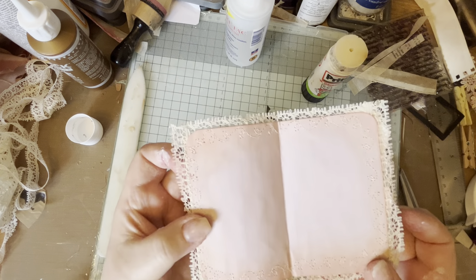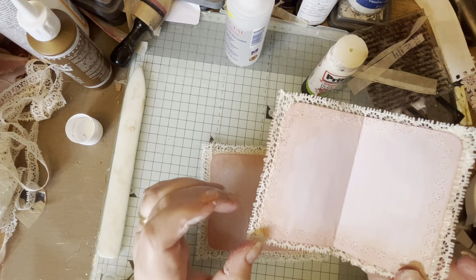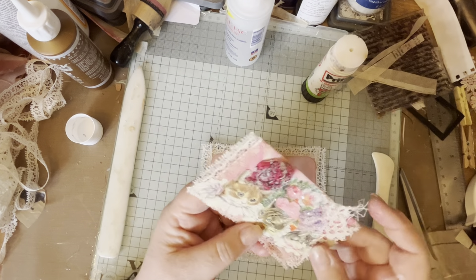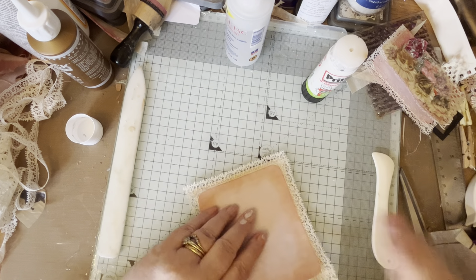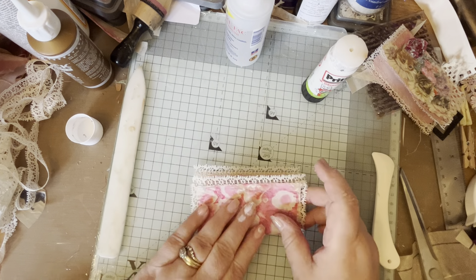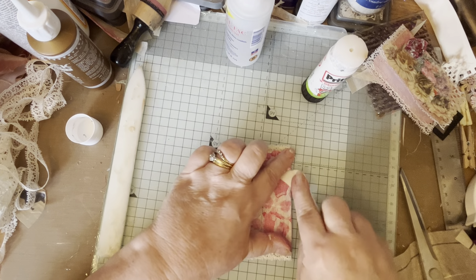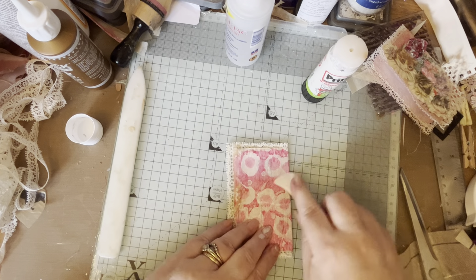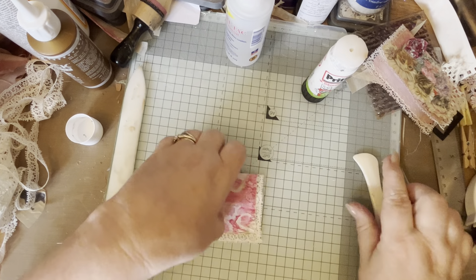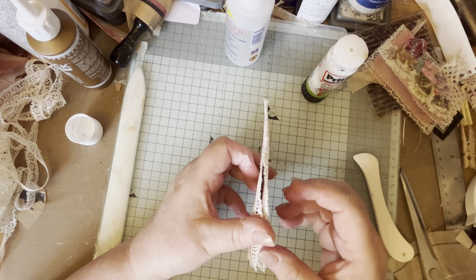I stitched around mine - I used a fancy stitch on my sewing machine and stitched around in just creamy cotton - but I'm not going to stitch around this one right now. I might stitch around it after, but I don't want to spend time on that now. So fold your little book back in half, burnish the edge - I've got Angelina fibers everywhere - there we go, so there's your little book. Then embellish it at your leisure, whatever you want to do with it.